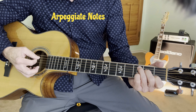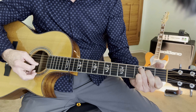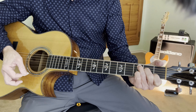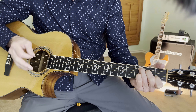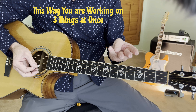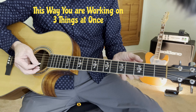Also arpeggiate — that means hit individual strings. One, and, two, and, three, and, four, and. Practice doing that too. It'll be great for your right hand and your left hand. So we're working on three things: right hand, left hand, and we're also working on our timing and rhythm and phrasing. Thanks for watching. I'll see you on the next chord.